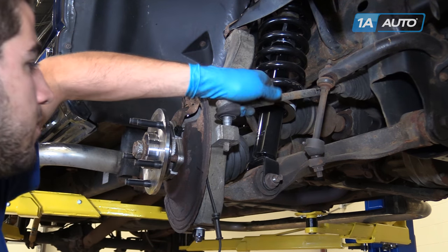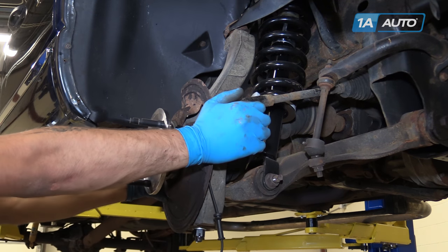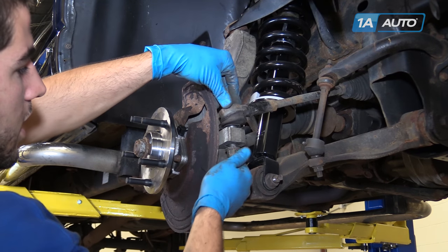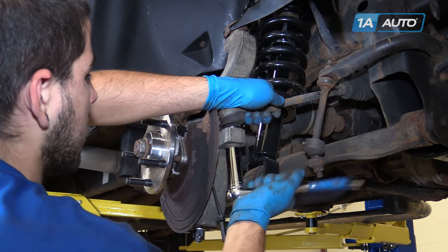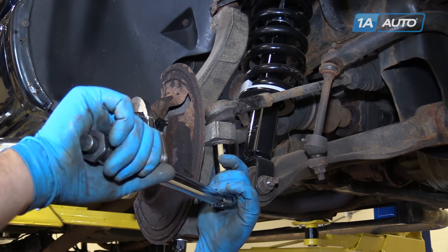Reinstall the tie rod into the spindle. Start the nut and tighten it with a 21mm socket and ratchet. Torque the tie rod to 45 foot-pounds.